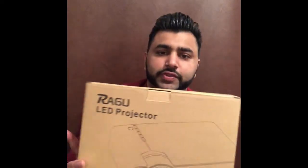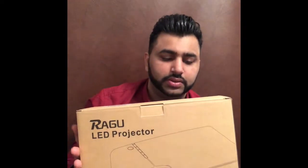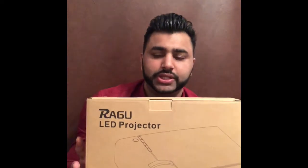Hello everyone! In the next video, I will take you through a Ragu LED projector. The price is 75 euros — I bought it from Amazon. I bought it for my son, who is 2 years old.